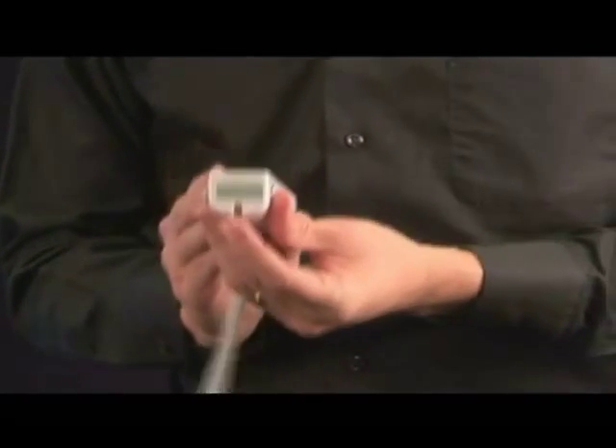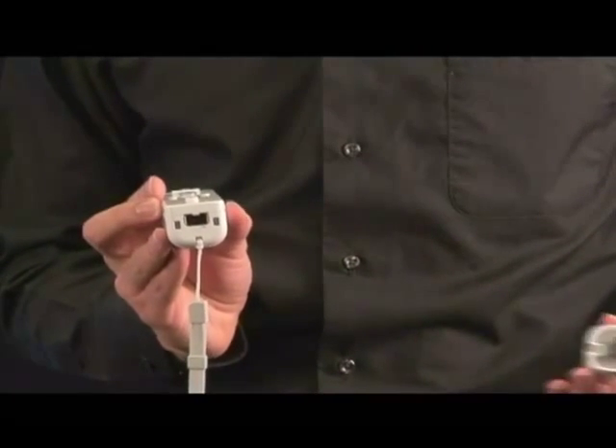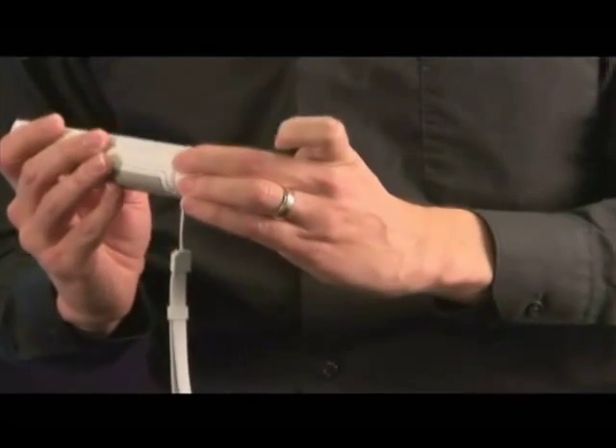It clips in straight to the bottom of the Wii Remote easily, and as you can see, it still allows a pass-through port so you can have your wrist strap attached as well.